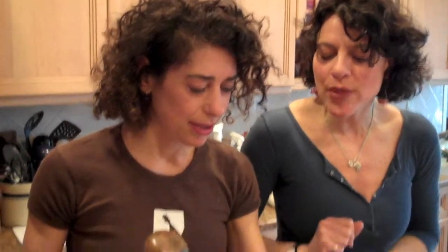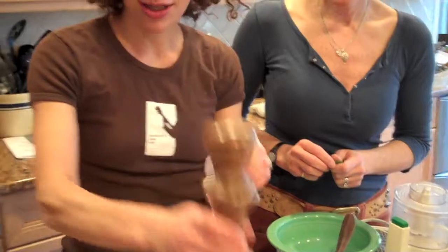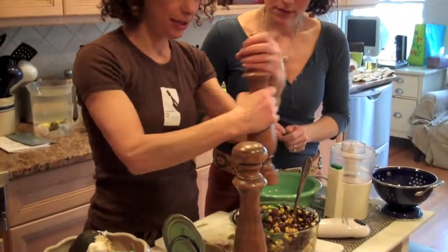A lot of people need precise measurements, but to me, I would eyeball that — I'd say that's about two tablespoons. Start with less and add more, because you can always add more but you cannot take away. A little salt, a little pepper. Mix it in.